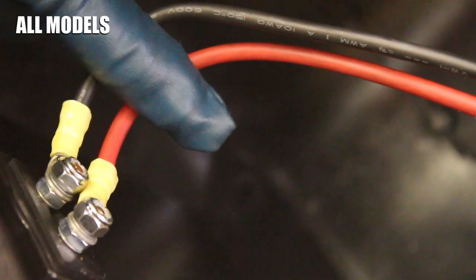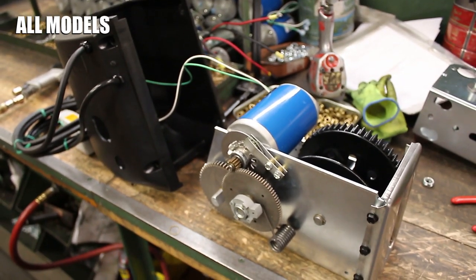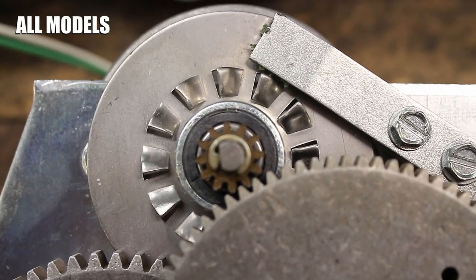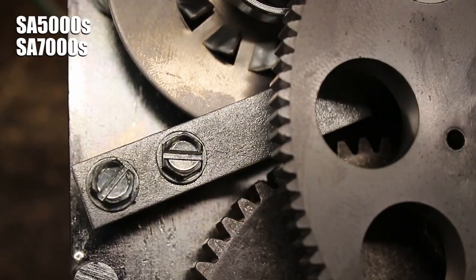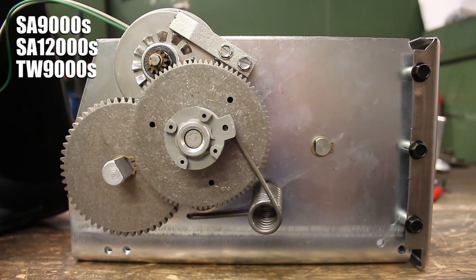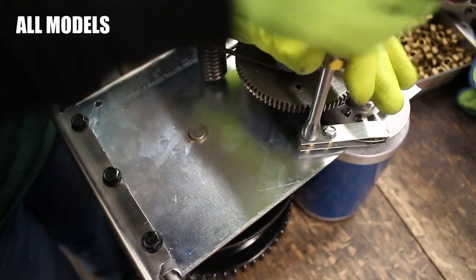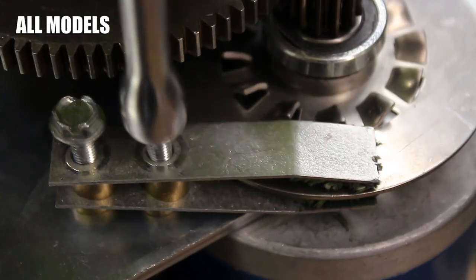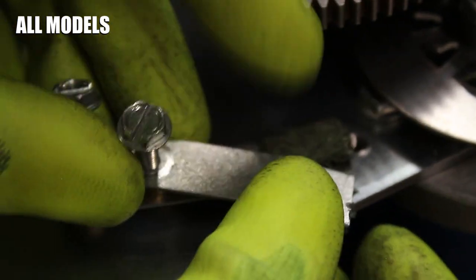On all models, simply leave all of the wires connected to the cover and set it aside while you replace the brake springs and brake disc. The location of the brake springs varies depending on the model of winch you have, but the process to remove them is the same. Use a 5/16 inch wrench to loosen the two screws holding the brake springs to the winch base, then pull off the bolts, spacers, and springs.